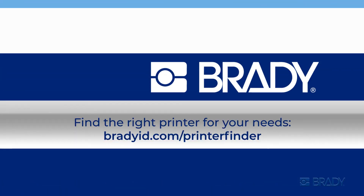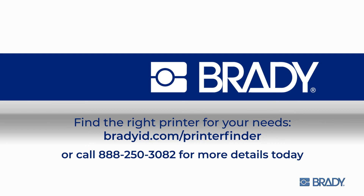Now find the right printer for your needs at this website, or call for more details today.